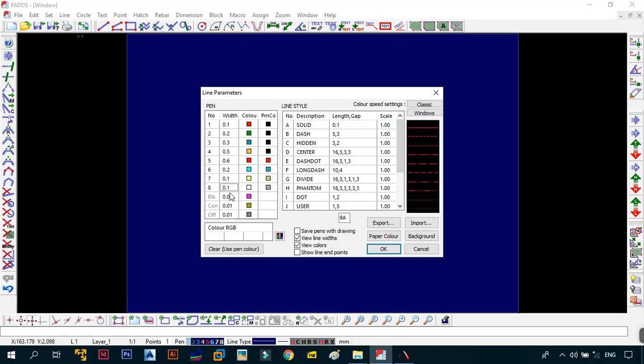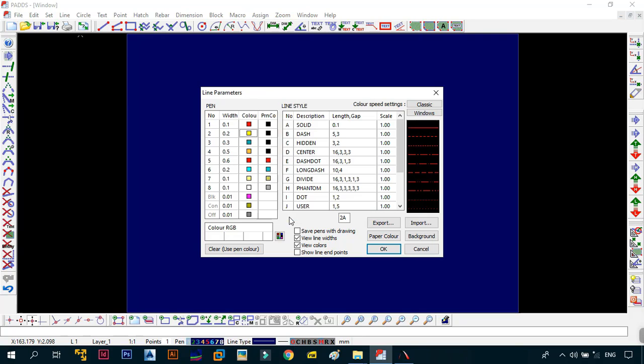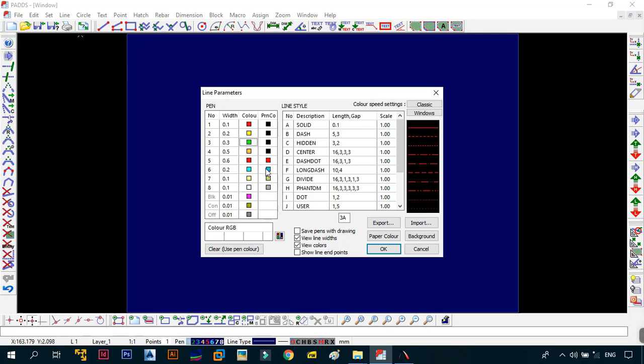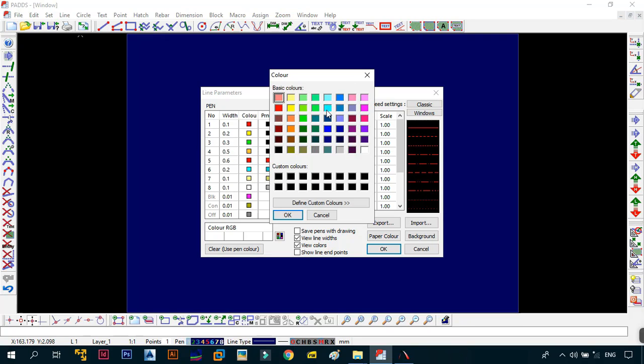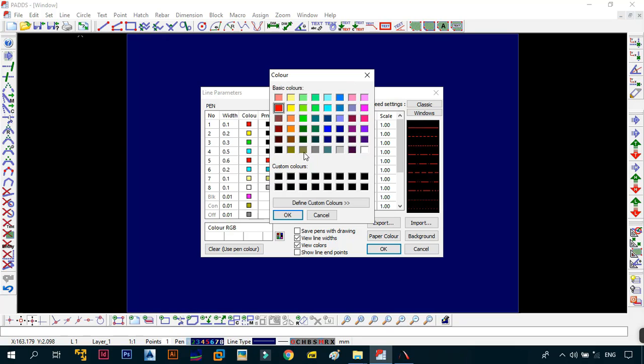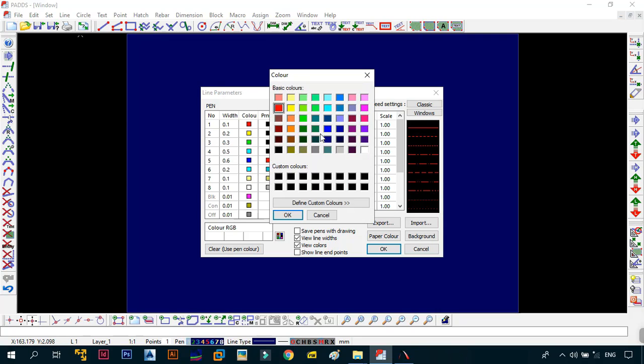Now for the colors: go to pen two and select yellow, then OK. For pen three, select green, then OK. For pen four, select cyan, then OK. For pen five, select blue, then OK. Then for the print color of pen five, select black and click OK.